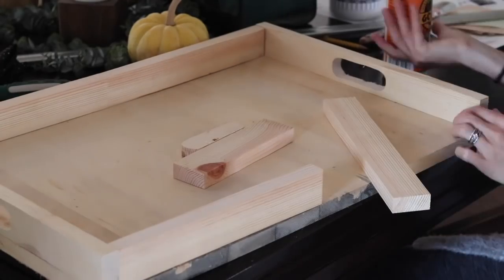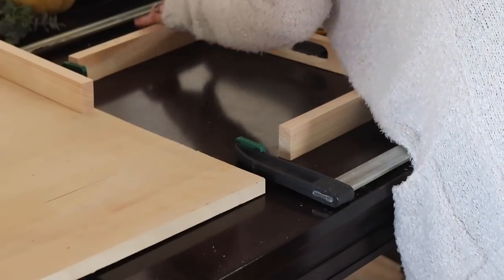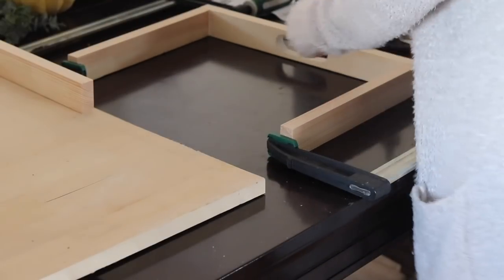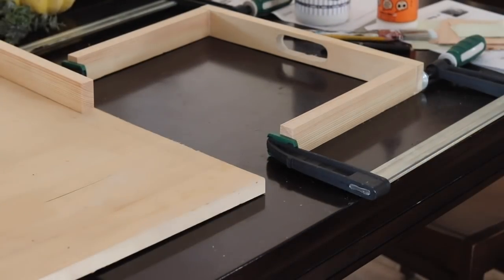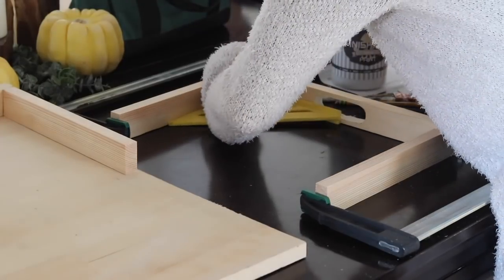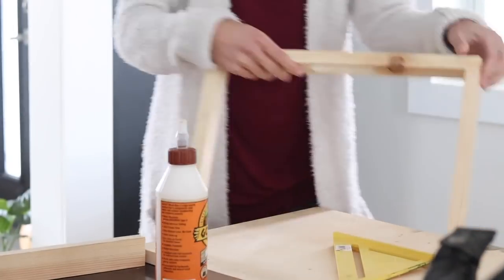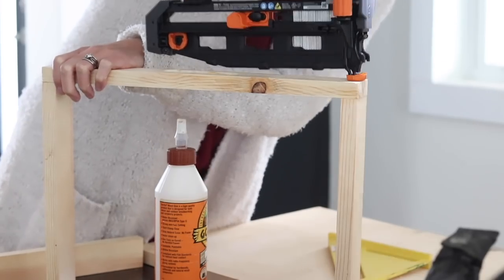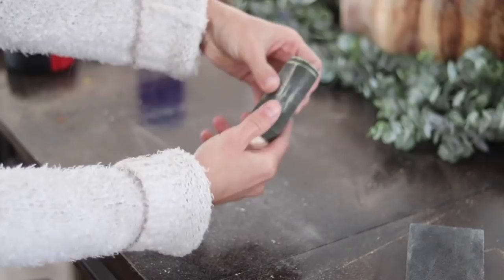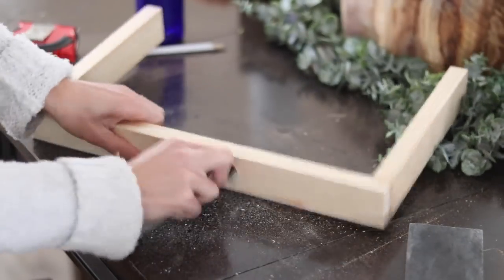Each of the 1x2s will make up the shorter side of the tray, and they're going to have shorter 1x2s glued and attached onto them in a U-shape, creating the two legs for when it becomes a lap desk. I applied glue to both pieces of wood, clamped them with band clamps making sure each corner was totally square, let them dry about an hour, then shot in two finished nails at each joint to make it extra strong. Then I sanded everything down, wrapping sandpaper around a scrap piece of wood to sand inside the handle.